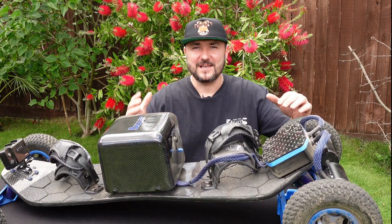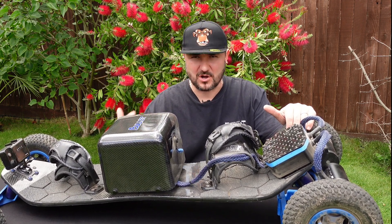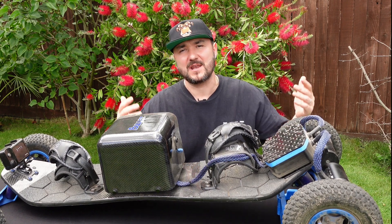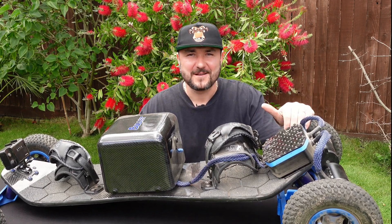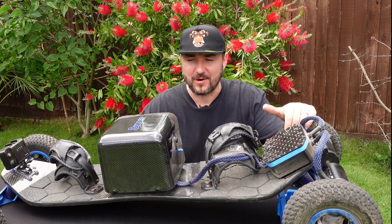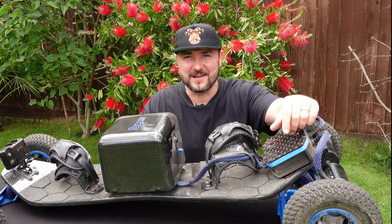That's it for this video guys. If you have ideas for future videos, let me know in the comments and I'll cover them. Build safely, ride safely, enjoy this beautiful hobby — the season is here and I'm hoping to put a few more miles on The Bullet. See you soon!